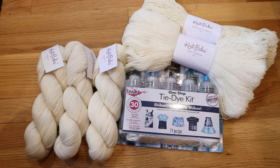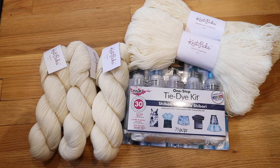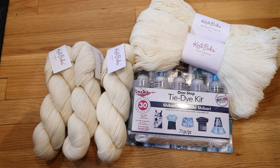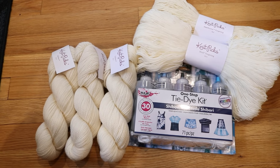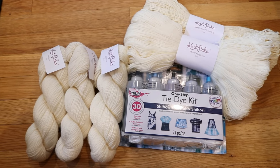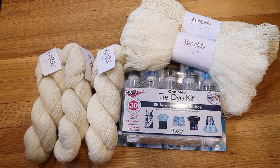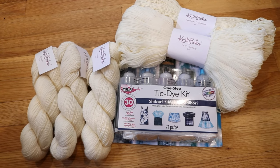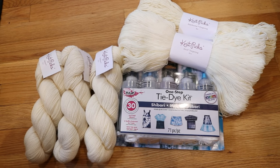Galileo is 50% merino and 50% viscose from bamboo, and I am really excited to play around using a dye intended primarily for cellulose fibers on this yarn. Galileo dyes beautifully with acid dyes and I've never tried it with tie-dye before. I'm also planning to pre-soak one skein of Knit Picks Stroll — 75% superwash merino, 25% nylon — and one skein of Hawthorn, which is 80% superwash fine highland wool, 20% polyamide, to compare which blend takes up the most color. The powder packets have more than enough dye to do five skeins.